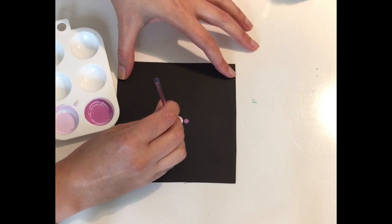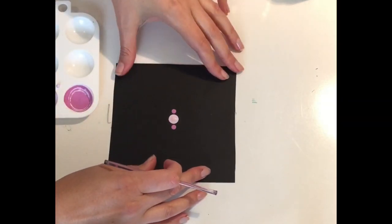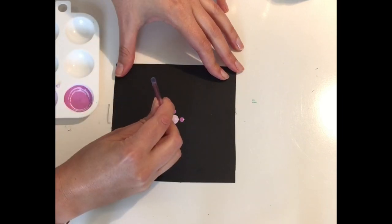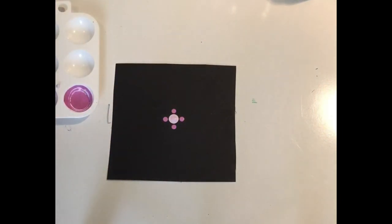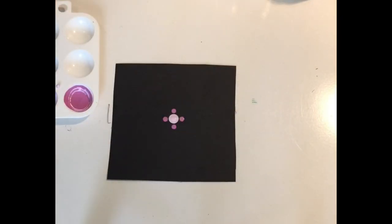Then I'm going to turn my piece of paper around so the next two dots I do are vertical as well — there's the top dot and the bottom dot going underneath. Turning your paper around so it's vertical to where you're dotting is key to this technique. If you don't use baby wipes, I suggest getting some because it makes cleaning your tools so much easier. I use baby wipes to clean my dotting tools all the time — they are a lifesaver and make cleaning up so much faster.